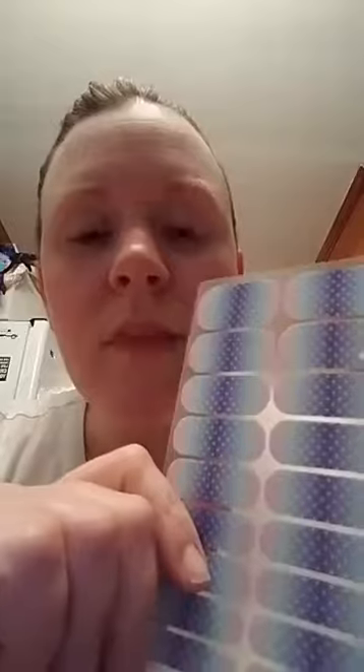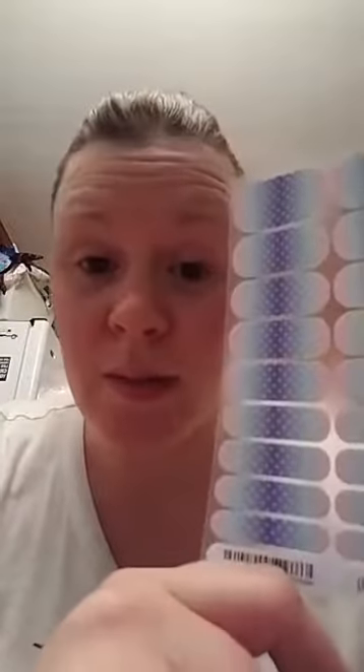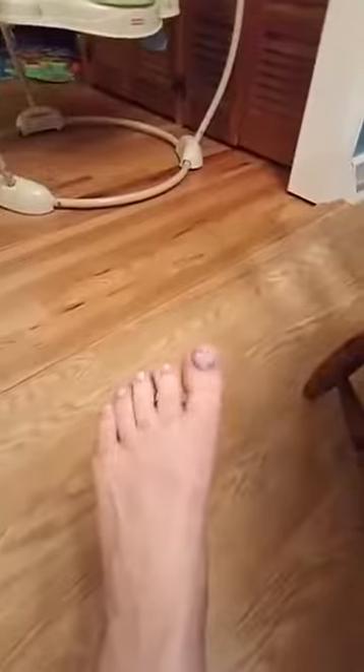I'm going to walk you through our application process. Our nail wraps are vinyl wraps with a heat-activated adhesive on the back — you can't really see it but it's there. They are designed to last up to two weeks on fingernails and up to six weeks on toes. I actually have jams on my toes right now — let me point you in the general direction of my toes. Can you see them? Up to six weeks on toes.